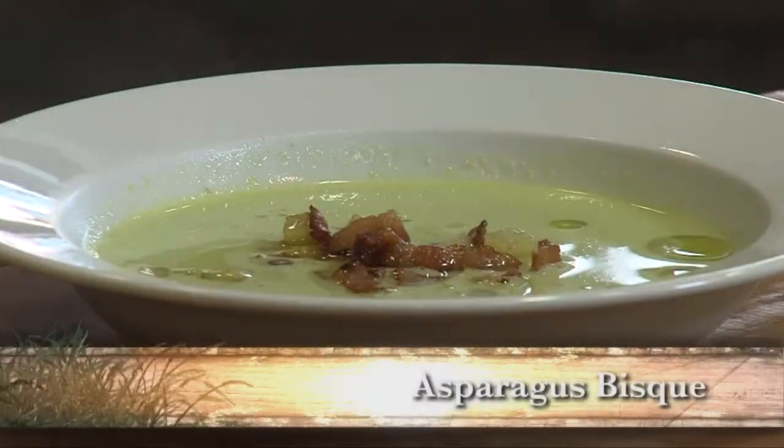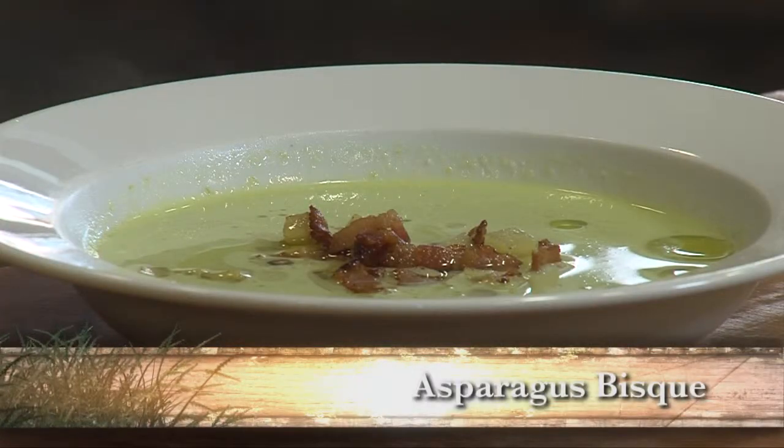I'm Mario Escordado with The Chopping Block. Today I'm going to do a really nice little summer soup. I've got some asparagus, and I'm going to do a little potato and bacon garnish with this.